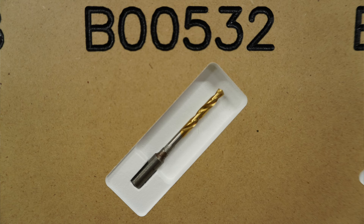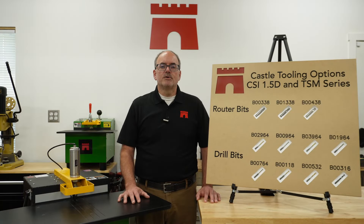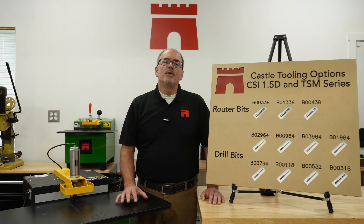Our premium 5/32-inch split point bit, number B00532, is the perfect fit when you would like a larger hole than our 9/64 bit can provide. This bit works well on all materials and is more than suitable for most of your pocket cutting needs. The 5/32 bit is also a great fit when using a number eight screw. This bit is also titanium nitride coated.